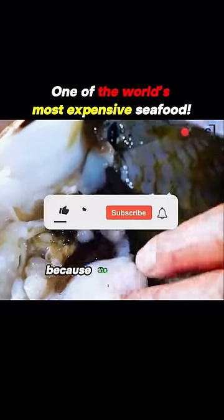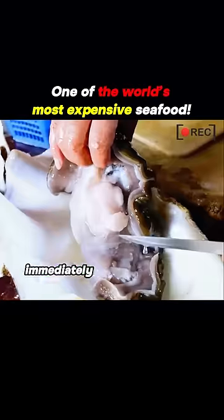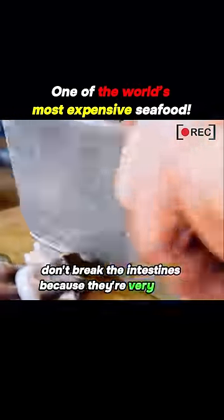Its meat looks very tempting, indicating that it's still alive because the meat is still wriggling. To preserve its ultimate texture, the chef immediately removes any parts that affect the taste. Remember, don't break the intestines because they're very fishy.